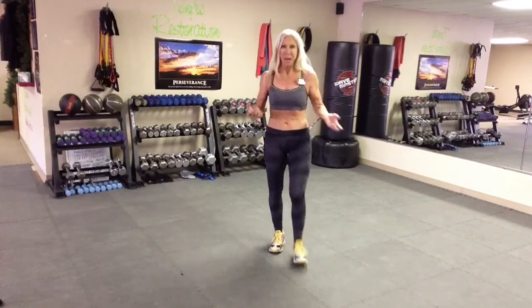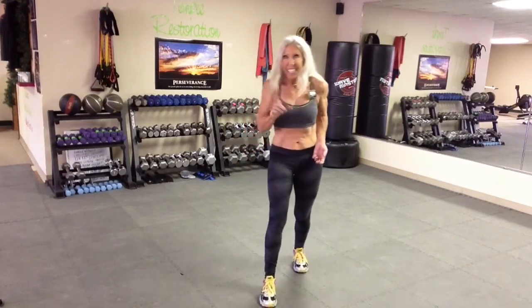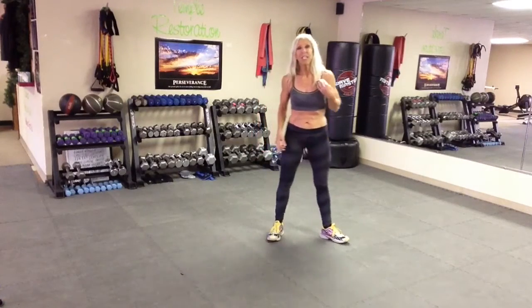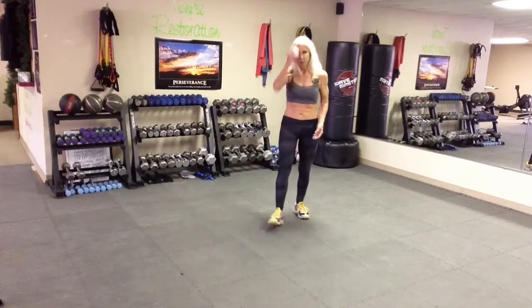You want to tighten that body, slim that waist? This is the perfect workout provided you tighten up on your nutrition. That's key — that's like 90% of the battle. Here is 30 seconds on, 10 seconds to rest, and we have three exercises. Ready?